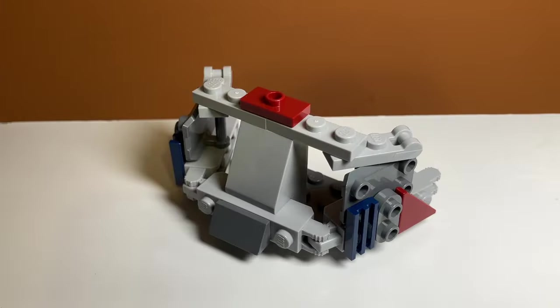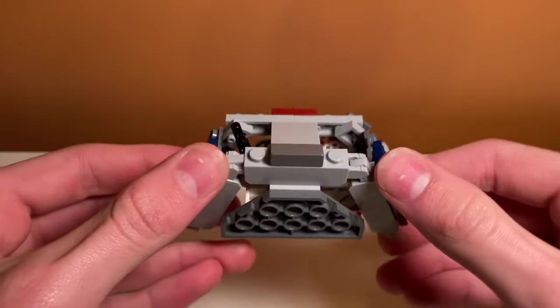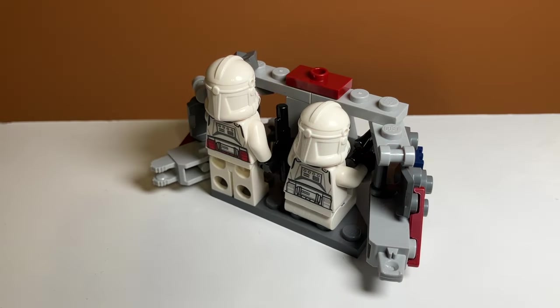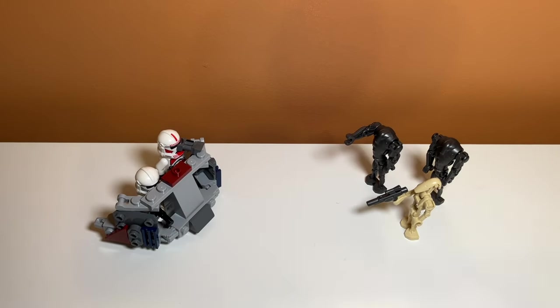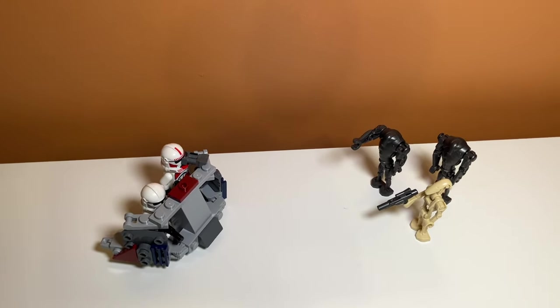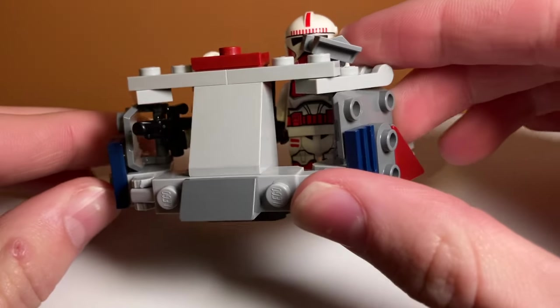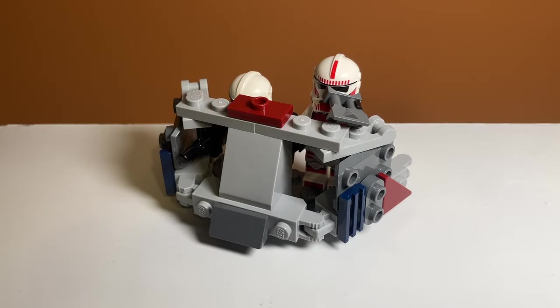So what I want to build now is a better turret. I want to keep the shape of it but make it a lot bigger and give it a bunker design, so you can actually put clones inside it instead of just having them behind it. This is the clone bunker build I created — you can fit two clones behind it and it has two little openings in the front for their blasters. I also put a lot of detail on the sides, keeping the same shape as the turret in the set but using the Octuptarra droid's legs to make it a lot bigger.